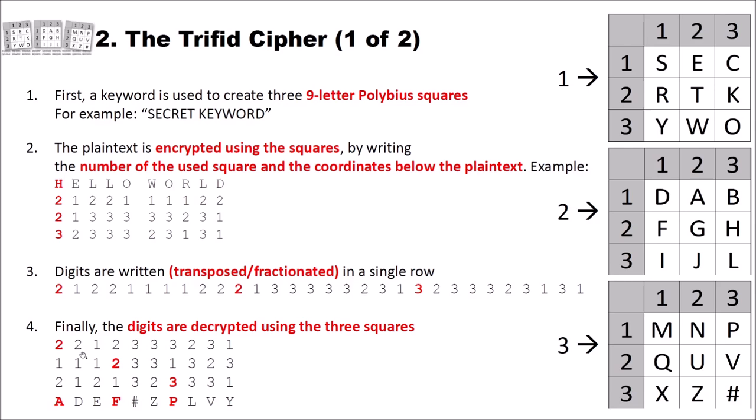To decrypt such a text, we reverse this ordering and go backward through the algorithm to obtain our plaintext again. The decryption is simply the reverse process.